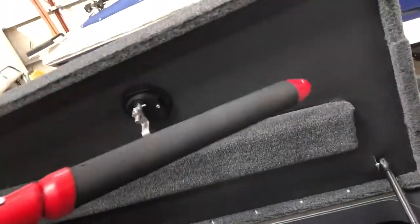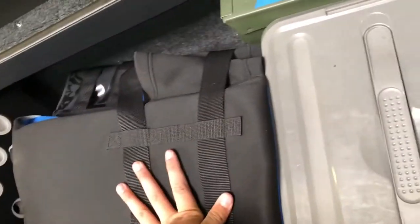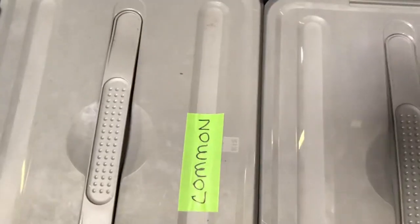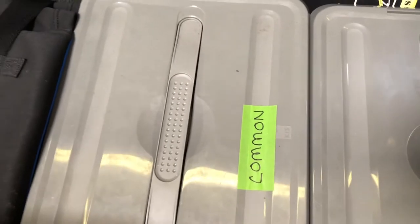Moving on to the right side — the driver's side of the boat. This is always full. First thing in here is the net — it's an Ego S2 Slider net. Very nice net, it's rubber so it won't hurt the fish. We love it. We've also got life jackets, some tools, our weighing bags. Then these two boxes have our soft plastics — I could go on for hours about what's in there.